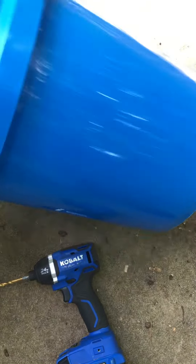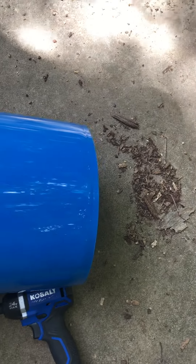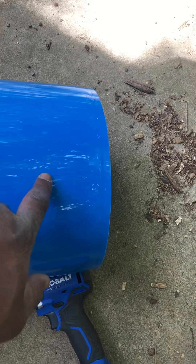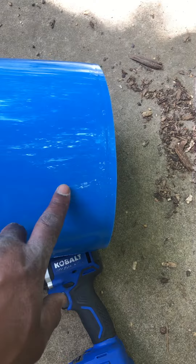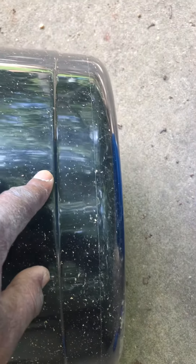What I would do — and I'm not telling you what to do, this is just what I would do — as opposed to drilling holes at the bottom, I would drill holes along the side, like maybe for a bucket like this, right around an inch and a half or so up. For something like this, I'd go up a little bit past this first lip here.